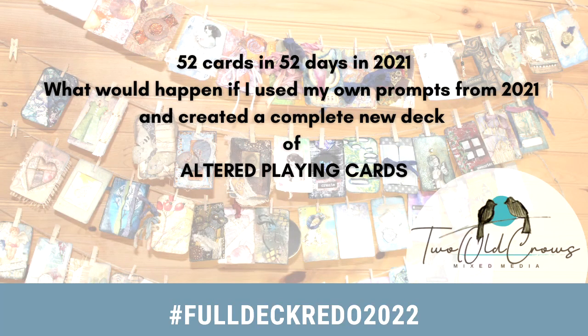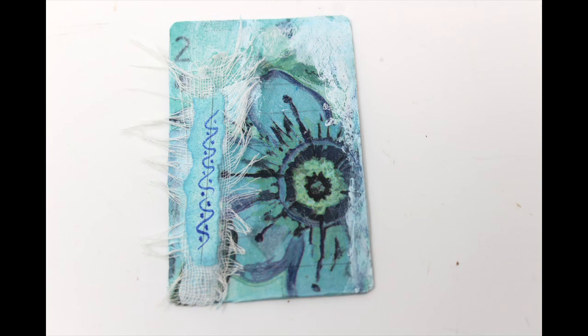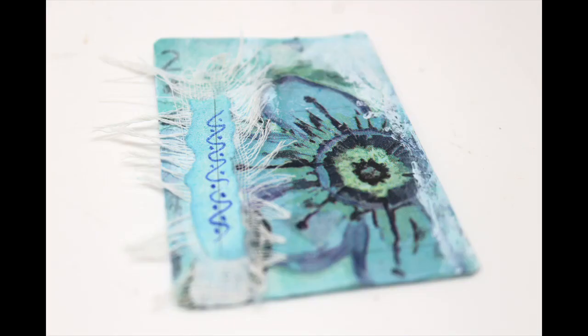In 2021, I altered 52 playing cards in 52 days, which was a very lofty challenge for myself. I was learning the mixed media genre and experimenting with different techniques. This was the second card that I created, shown here on the left, and this is the redo you are seeing now. My goal for 2022 is to do the same altered playing cards — 52 of them — but not in 52 days. I'm going to complete them in 52 weeks, visiting one per week.